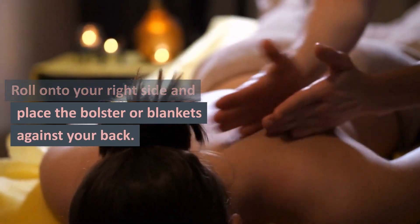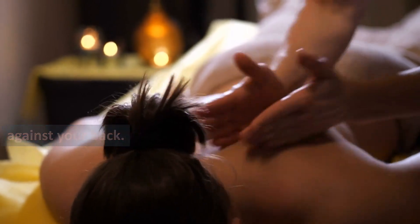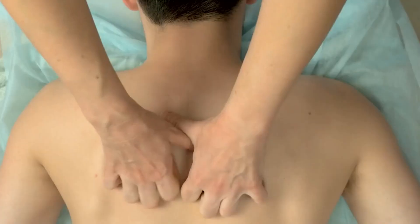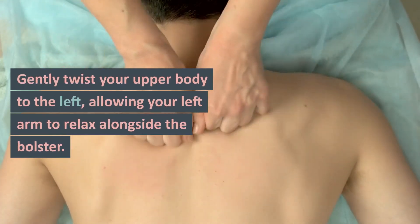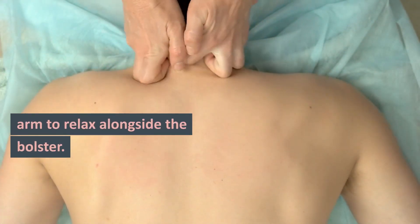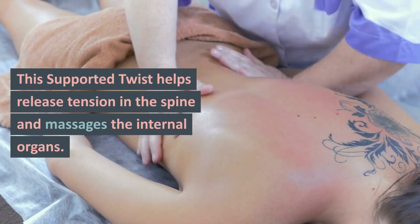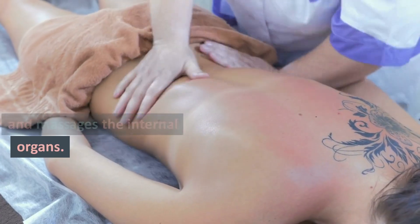Supported Twist: Roll onto your right side and place the bolster or blankets against your back. Extend your right arm along the floor and place your left hand on the bolster. Gently twist your upper body to the left, allowing your left arm to relax alongside the bolster. This supported twist helps release tension in the spine and massages the internal organs.